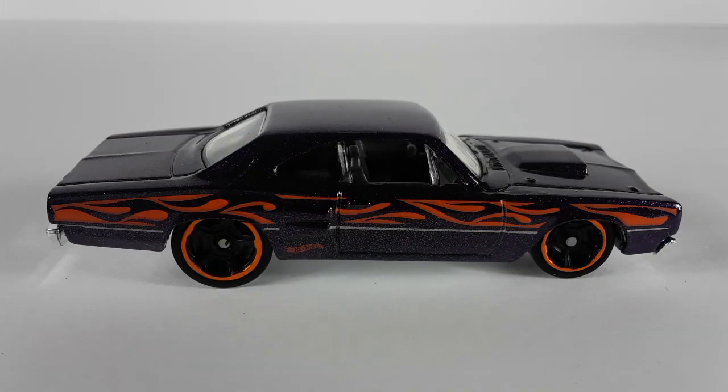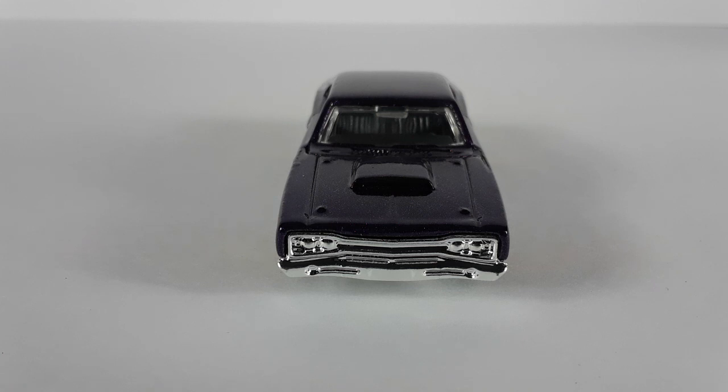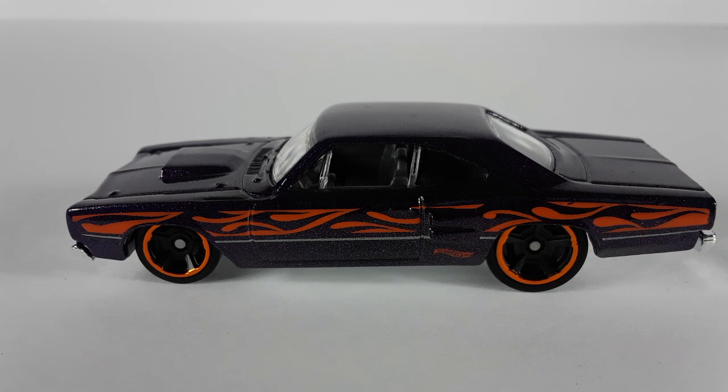This right here is a 69 Dodge — check that out, very cool. Look at the rims matching with the flames, and the hood scoop right there. This car is a metallic color, like a dark purple, I like this car a lot. Here's the front of the car — the grill, they decided to go chrome on this car, I like that a lot. Look at all that goodness. And this is the other side so you guys can enjoy this car — look at that, very nice.